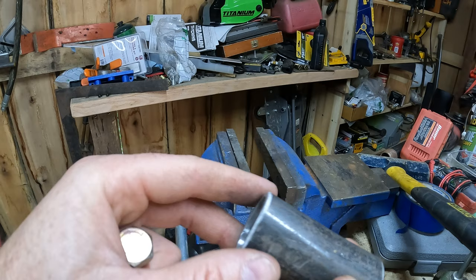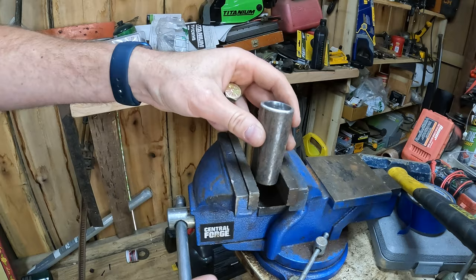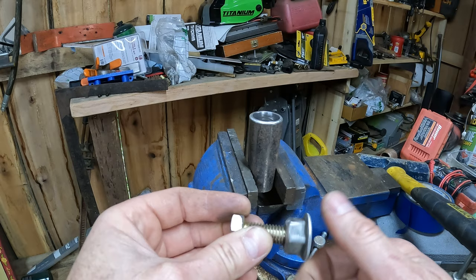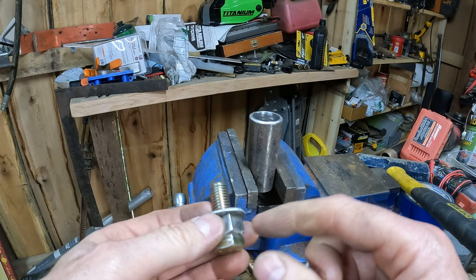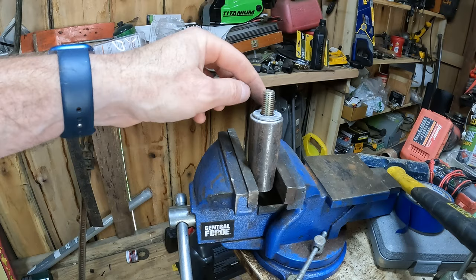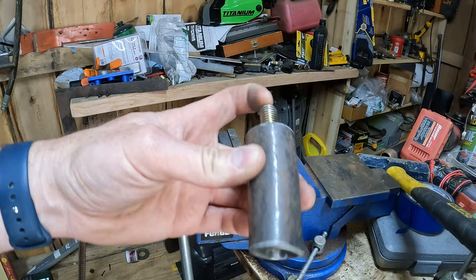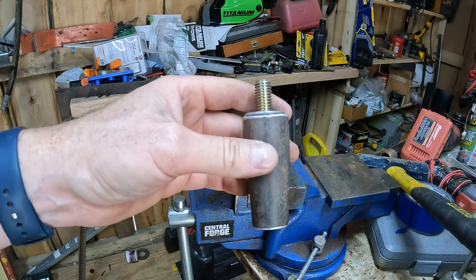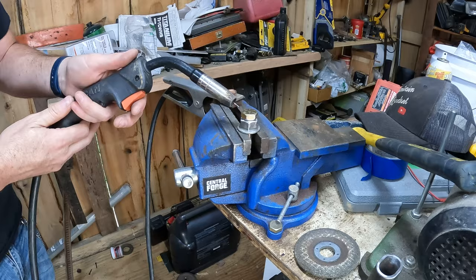I cut this off and ground it down smooth. My plan is to take this nut and thread what I believe is a half-inch bolt into the nut upside down, tighten them, and tack weld it. I'll set it down in here and weld it — maybe weld it so it doesn't spin. Once we're done, this is kind of what we'll end up with, and then we can chuck this up in the drill and hopefully spin that rod for the trailer jacks.